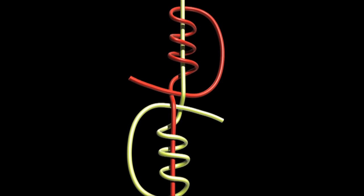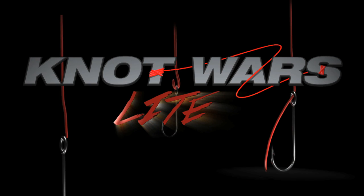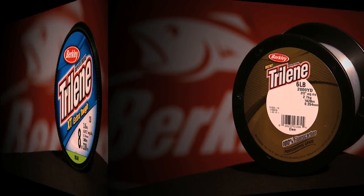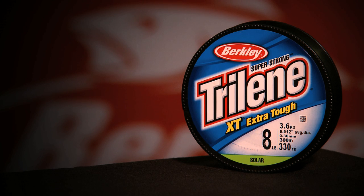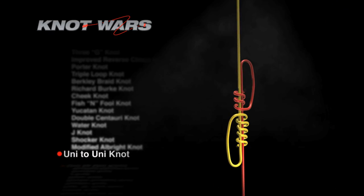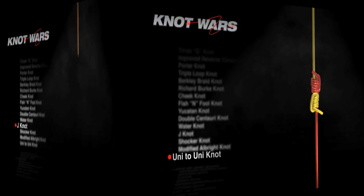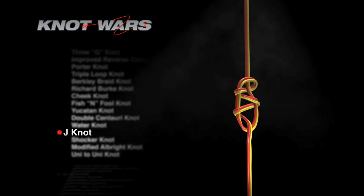Welcome to Knot Wars. We are in the midst of a great line-to-line knot competition. Again, this is Knot Wars Lite because we're using a six pound fire line as our main line and a six pound 100% fluorocarbon and eight pound Trilene XT as our leader material. For the past two weeks, the Uni to Uni Knot has been our winner and it's ready to face another challenger. This week's challenger is the J-Knot.